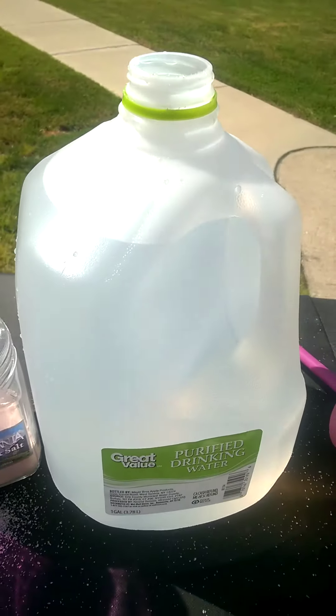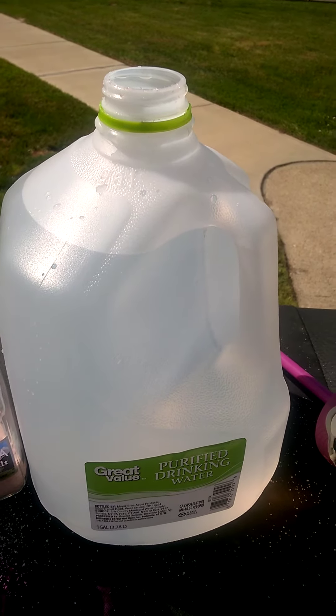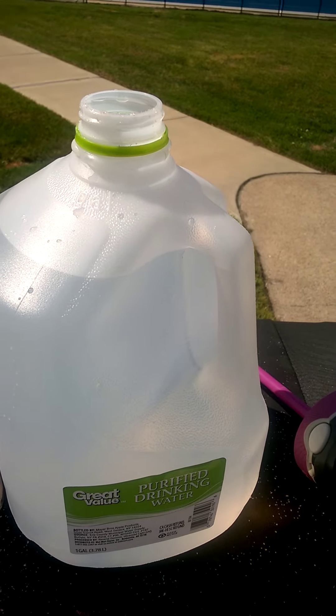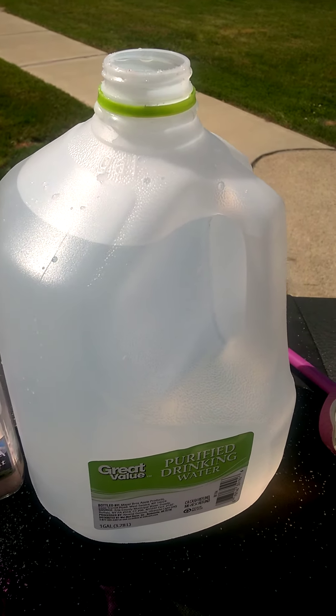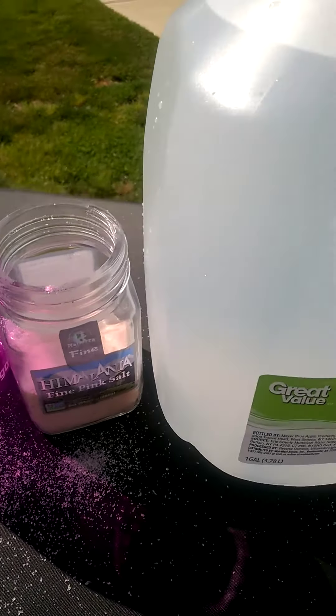All right, folks. God bless you. Go pick up ten gallons of this water today — every week, ten gallons. Use it for your tea, your coffee. Heck, use it to shower with if you can afford it. And drink it. Drink a gallon a day. You've got to put the sea salt in it. God bless you.